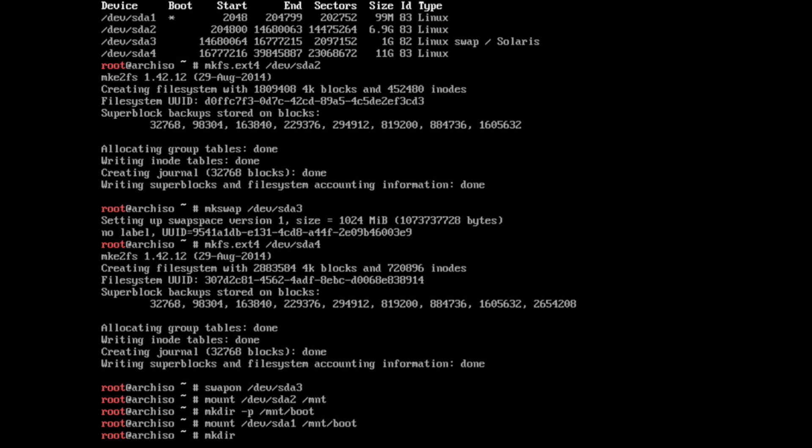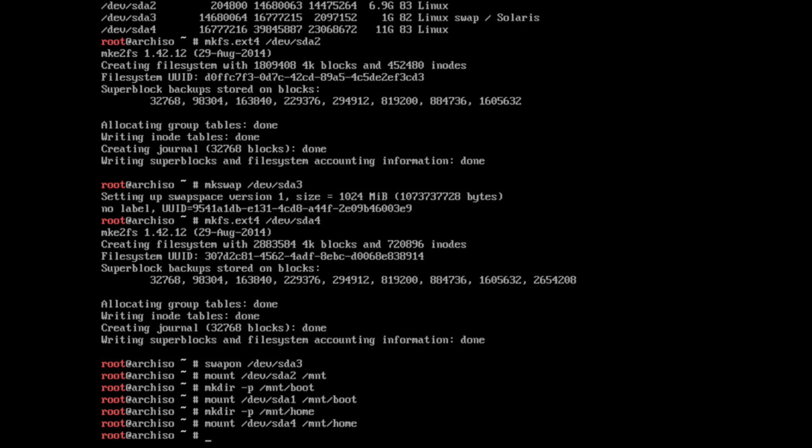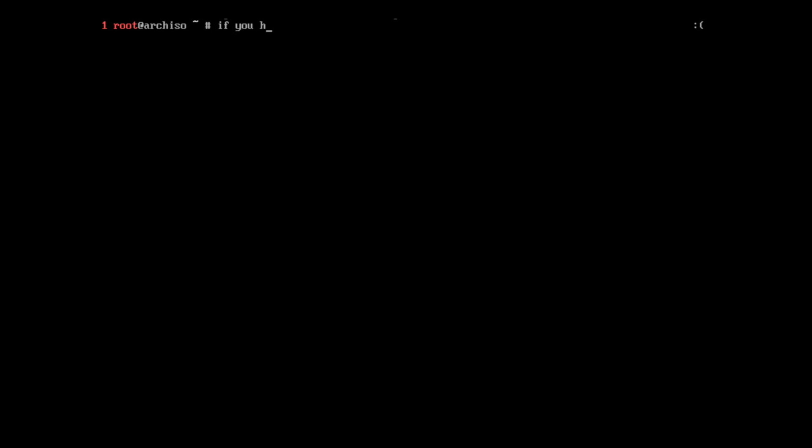Now we're going to mount our partitions to /mnt, which stands for mount. This takes the partitions we created and makes them accessible from our ISO or USB. We mount the root volume on /mnt, the boot volume under /mnt/boot, and the home volume under /mnt/home. When you reboot into your real environment, you'll see /boot without the /mnt prefix — it's just /boot and /home. This is a great, time-tested way to manage file systems — much cleaner than Windows, where a lot of people store everything on C drive. It gives you more flexibility and control.